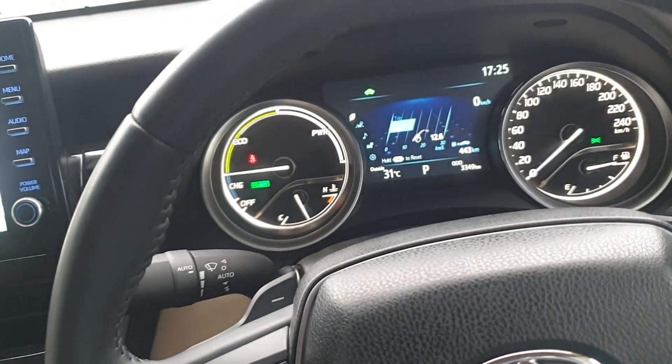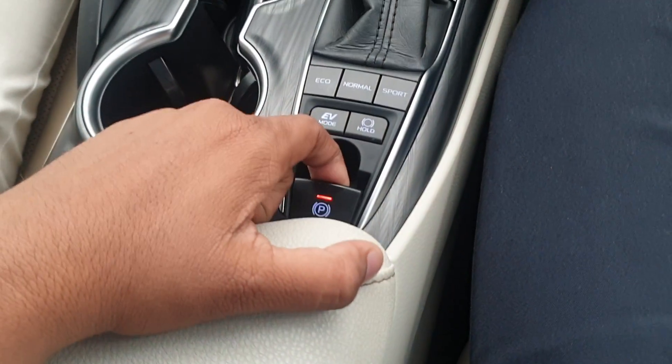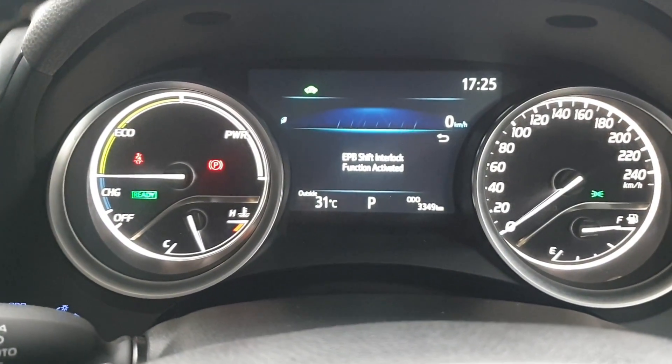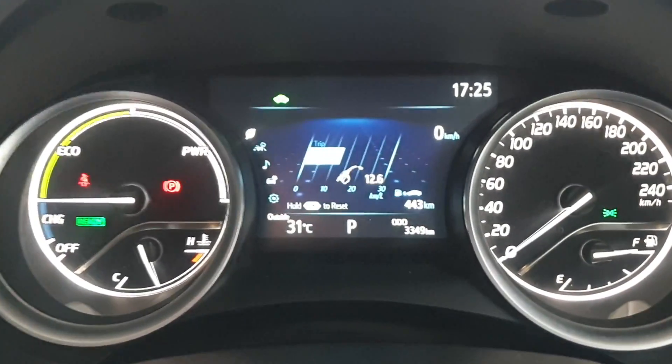Now if you want to switch the auto mode back on, you just pull this lever towards you and hold it for a longer time. If you hold it long enough, you can see the message popping up again on the MID which says that the electronic parking brake auto shift is now activated.